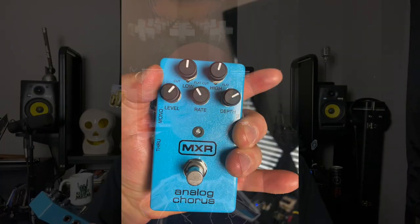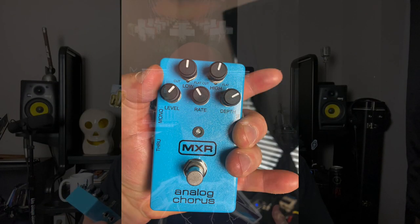Now I want to go into my settings for this chorus pedal, and I'll be honest — there's nothing fancy going on here. As you can see, I leave the tone for the low and high pretty much up the middle. I may boost a little bit from time to time, but for the most part that stays up the middle.